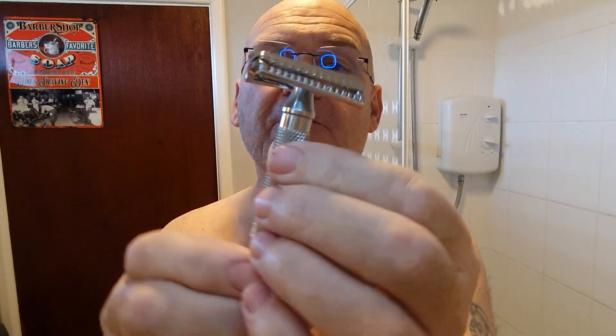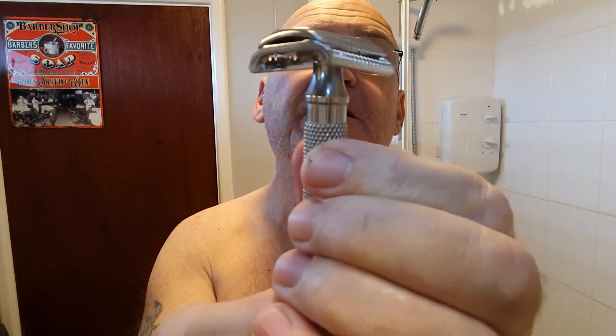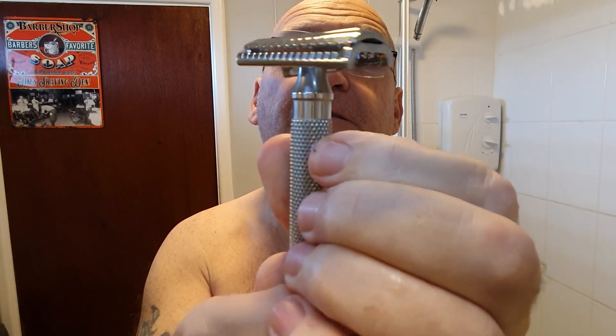Razor — I'm going to be using the German slant. Yes, that's why it's called a slant. It's like a guillotine — comes down and cuts the hair like that, as opposed to coming straight down and chopping like that. Like the guillotine. Much easier to take the head off.